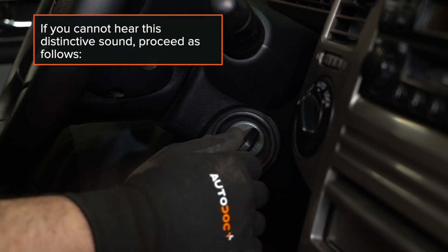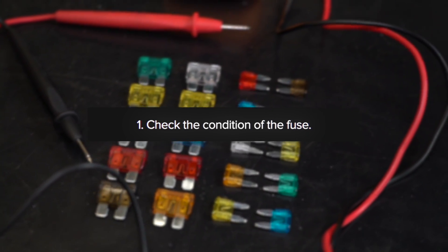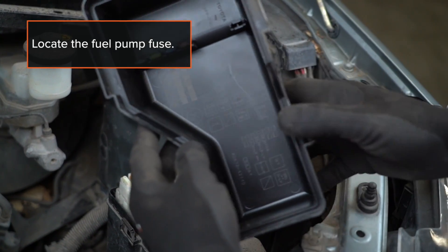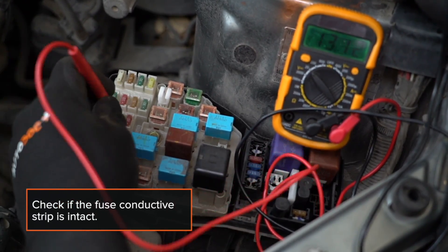If you cannot hear this distinctive sound, proceed as follows. 1. Check the condition of the fuse. Locate the fuel pump fuse and check if the fuse conductive strip is intact.